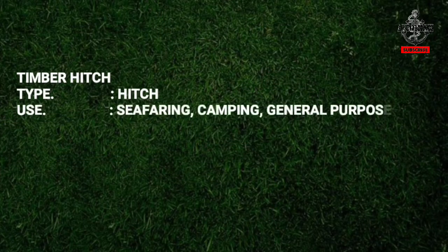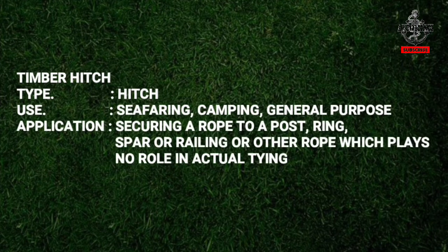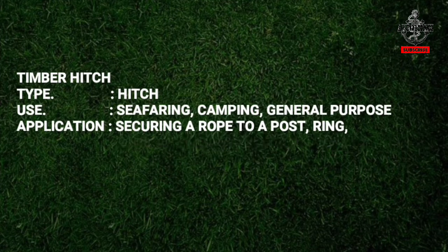As the name implies, the timber hitch is used to tie a rope to a timber. It is used in seafaring, camping, and general purpose. On a cargo ship, it is commonly used to tie a rope to a plank or pole such as pipes or other equipment during cargo hold cleaning, so it can be raised, lowered, dragged, or pulled.